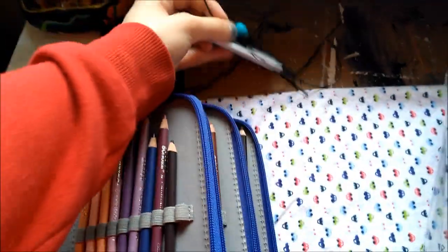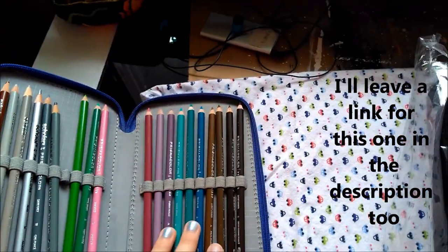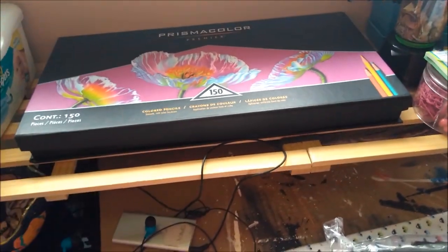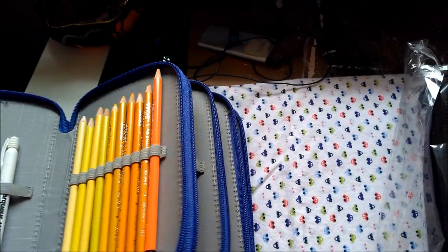For those wondering, this is a 72-slot pencil case holder. I have my Scholar pencils in here and then some of the Prismas I bought open stock. I put those in my 150 set, and these are just the spares that came with the 150. These are pretty cute cases too, though they only hold 72.